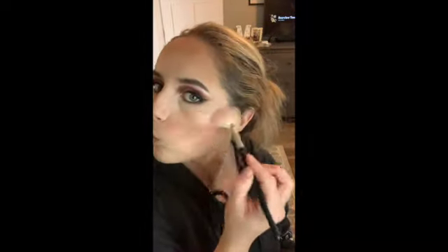For blush, I'm taking the MAC blush in the shade Melba — I go on the cheekbones and blend it back into my contour on both sides. After blush, go ahead and wipe away that bake, and to finish off the look I use highlighter — I'm using the MAC highlighter in the shade Soft and Gentle.